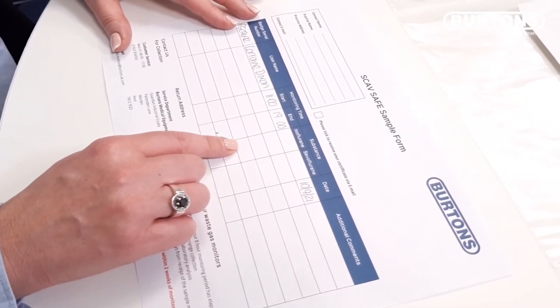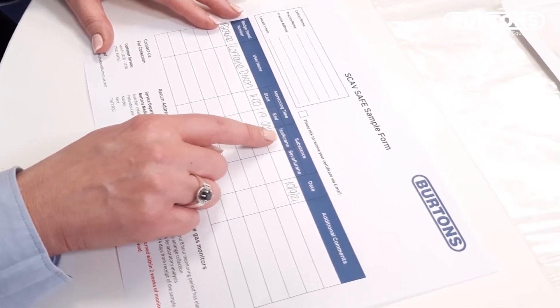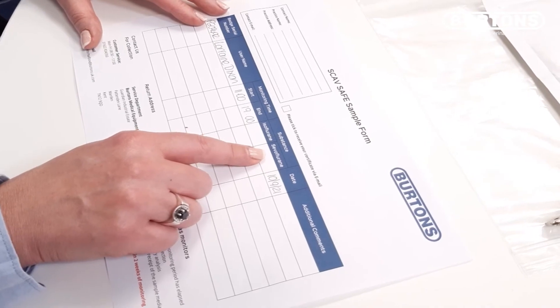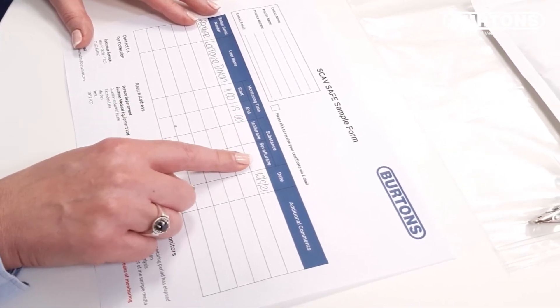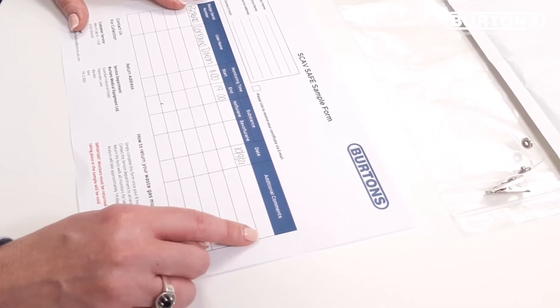Indicate on the form the substance you wish to be monitored for: isoflurane, isoflurane, isoflurane or both. Any additional comments you wish to make, please enter here.